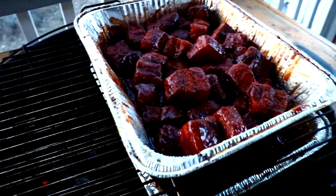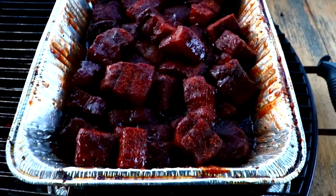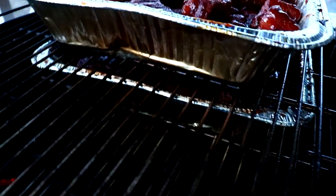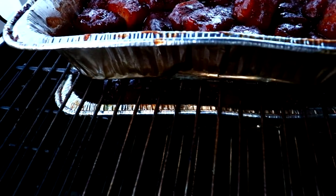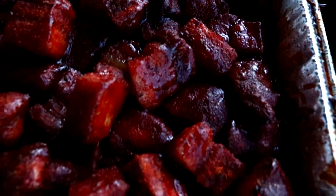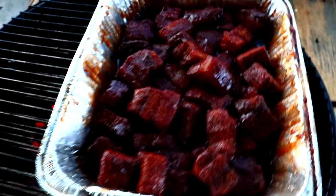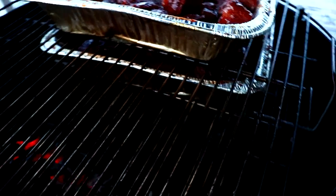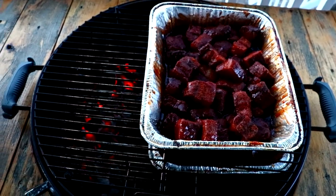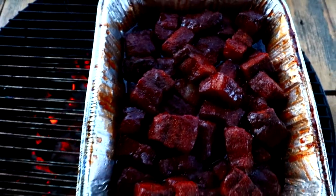All I did was add some barbecue sauce — just Sweet Baby Ray's — and some honey. I'll let these tack up. That's all I added along with a little bit of the Root Boy Cooks rub. We're going to leave these in here for approximately 15 minutes and see how everything is going. We might mix them around in there because I want that sauce to get real thick.